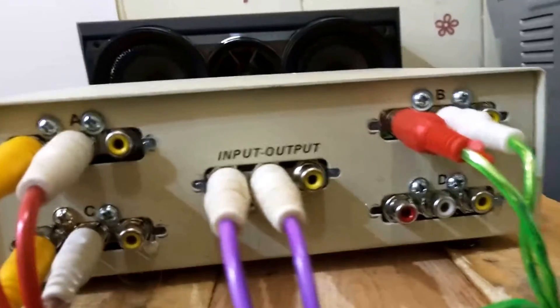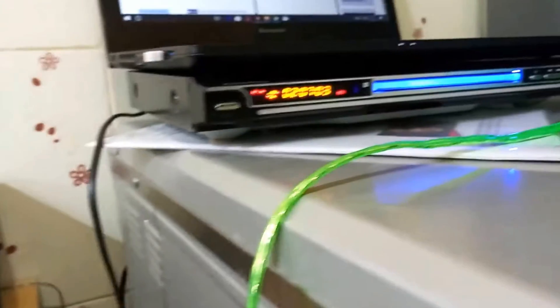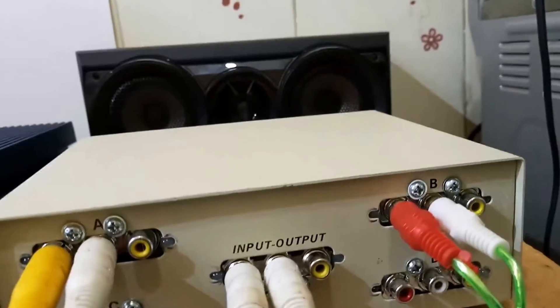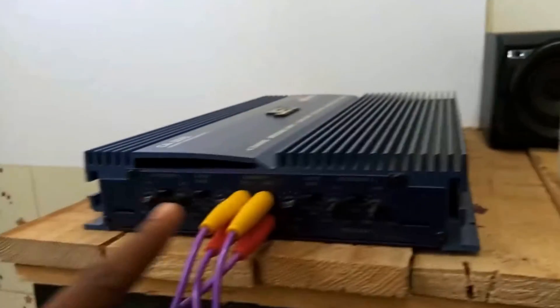The amp switch is complete and this is how it looks. This is my output — these are my output connectors and they connect to these four input terminals of my amp. On my amplifier I've connected one speaker and one subwoofer. As an input, this is connected to my DVD player, and these two cables are connected to the same input going to my laptop. Right now the laptop is connected to A and C, B is connected to the DVD player, and the output is connected straight to the amplifier.